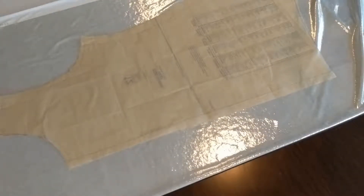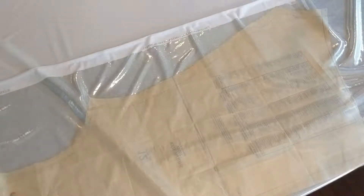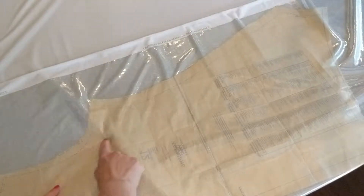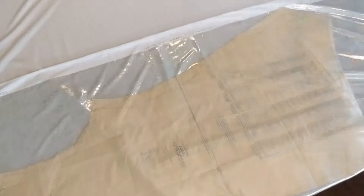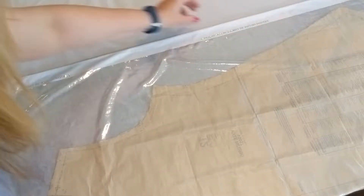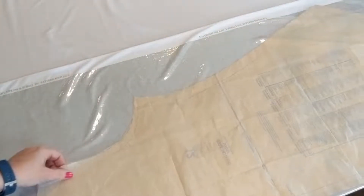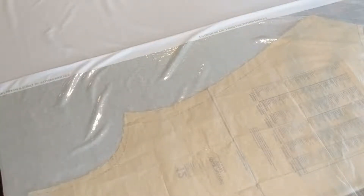Instead, we're going to refold the fabric just wide enough to hold the pattern pieces, which moves that line over. Depending on how wide the pattern piece is, it may move it far enough that it just disappears to the side. In this case it'll be much less noticeable. We're also being parsimonious with our fabric, which means we get to use the scraps for something fun — like a costume, doll clothes, or even a pillow.